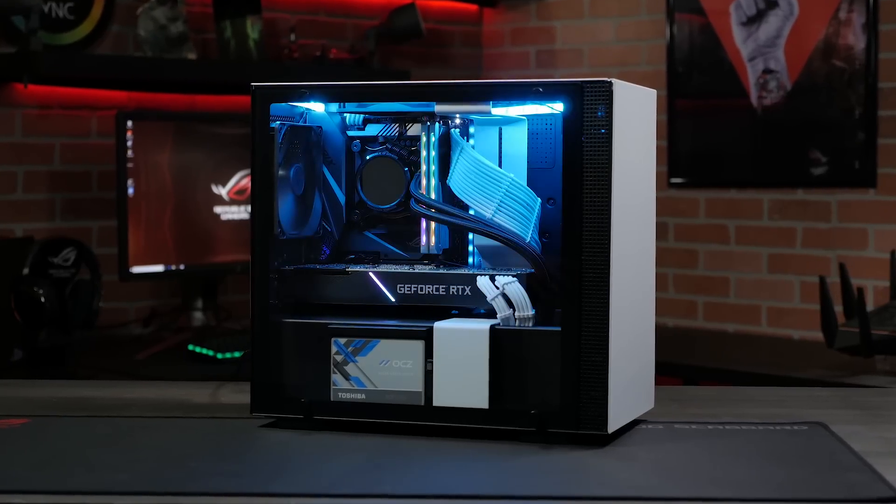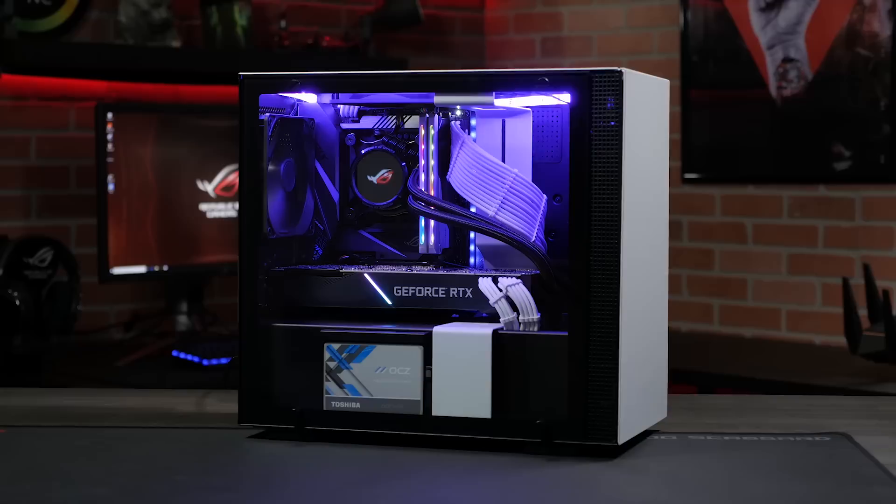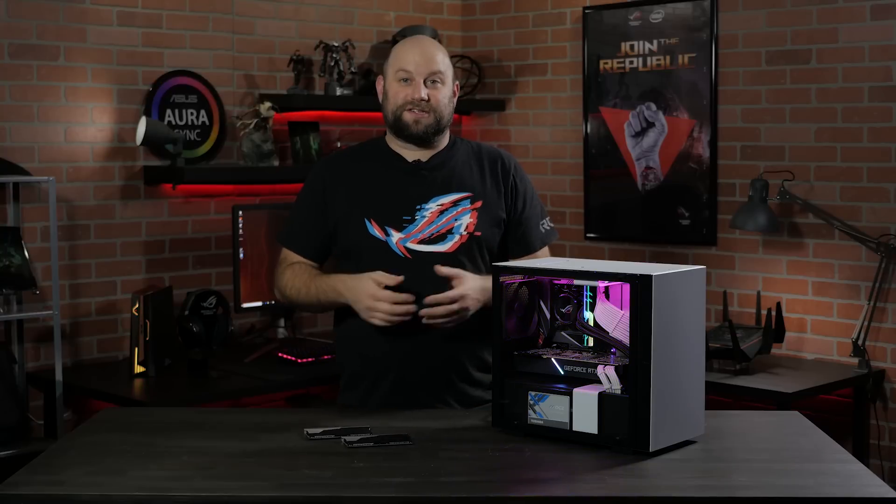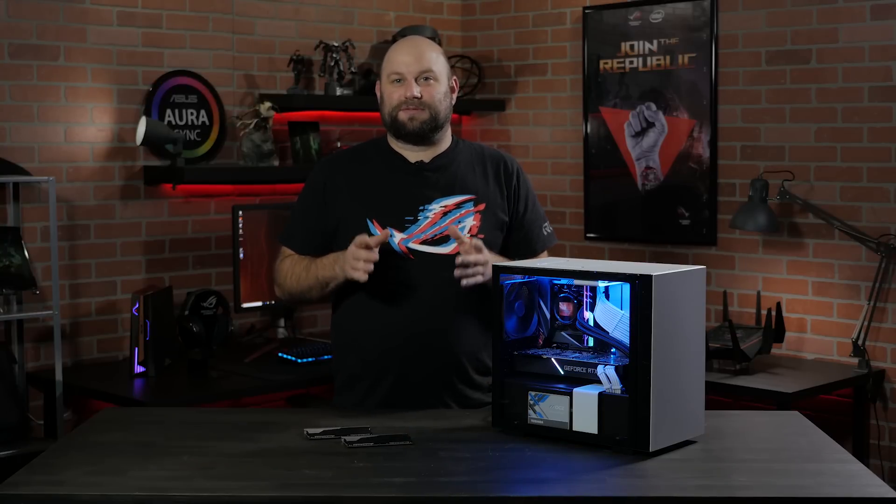And now with 64GB of RAM, not only is this a great gaming system, but it would also make a fantastic portable workstation. If you guys have any questions about our Z390 motherboards or the double capacity memory, please reach out to us in the comments section below.